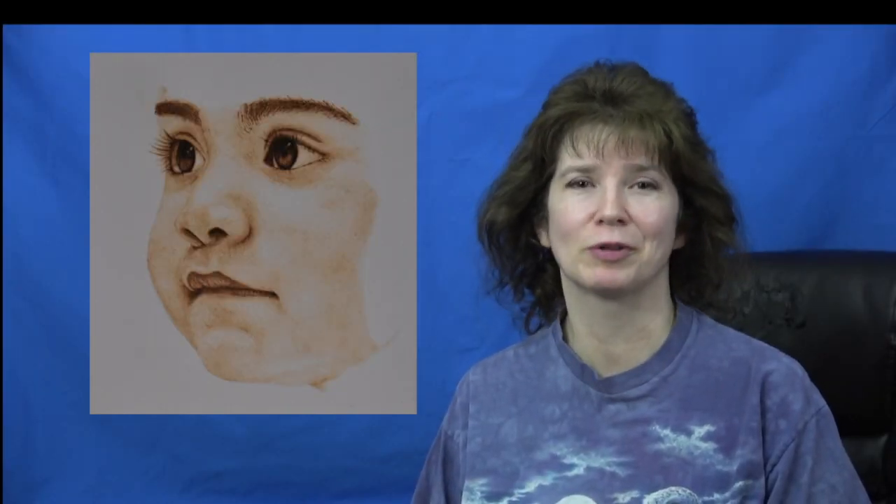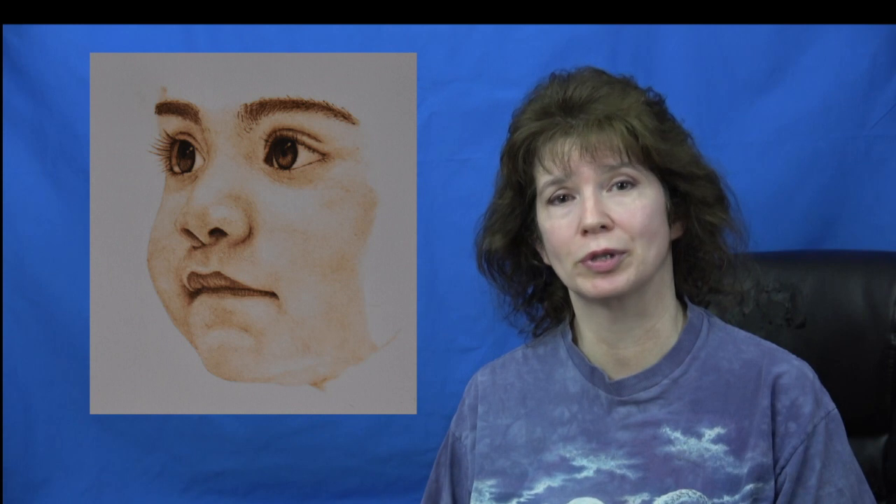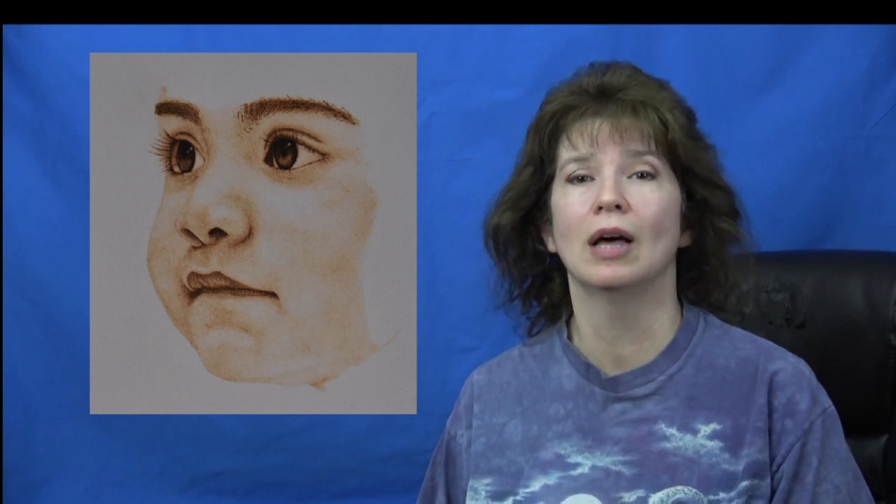Hi. Welcome to Pyrography Made Easy. I'm Brenda. In this episode I'm going to show you how to create the little girl portrait artwork. This is the third installment in my portrait tutorial series. And like the others I will take you through all of the steps involved in creating the artwork, plus I will be testing out another brand of watercolor paper. So let's get burning.